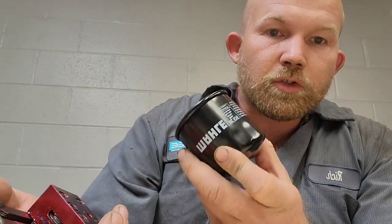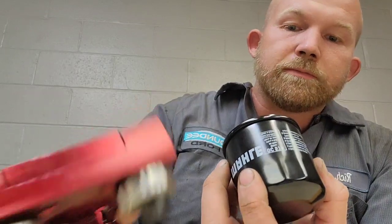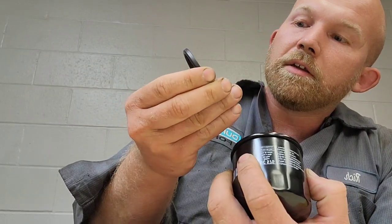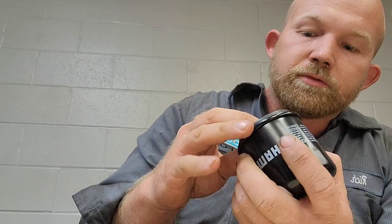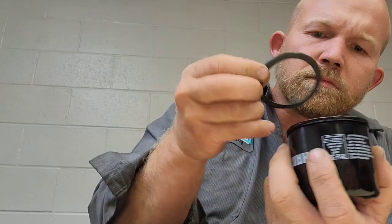You guys were asking me to show you a Mali, so I'm going to cut this open real quick. Just by first glance, it looks like it has a really nice rubber O-ring on it. Very nice, very plush. It actually sticks out further than the standard blue AO2 — the Honeywell Fram. It jets out further on the end.